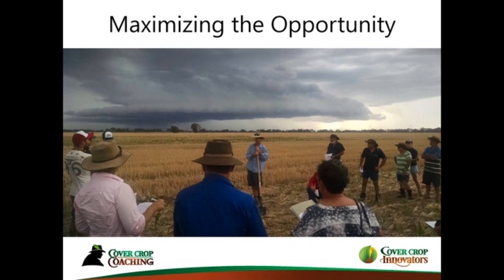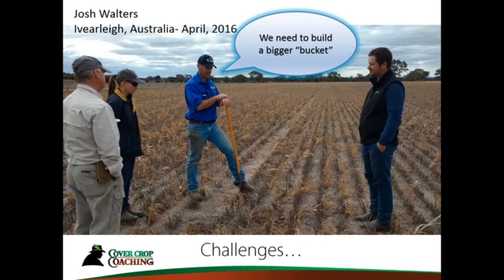Some of you may have heard of David Cook from Australia. This photo was taken on his farm — you can see a thunderstorm moving in on the background, and his soil is ready to receive the rain. We got about a quarter of an inch out of that storm, and when we walked out in his fields it all soaked in — his fields were prepared for that. He had built his bucket, so to speak. He's one of the leading farmers in Australia using cover crops for quite a few years now, and to actually see it working on his farm was just gratifying.